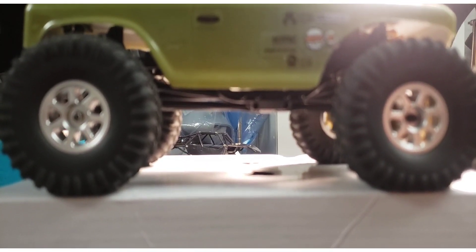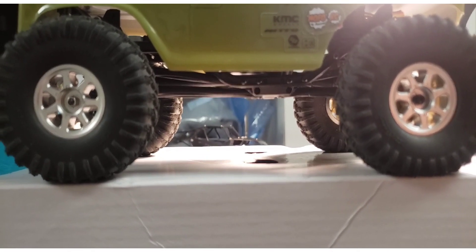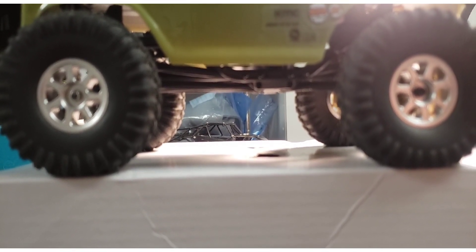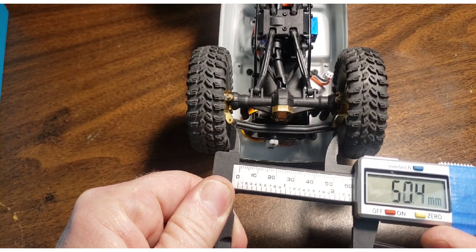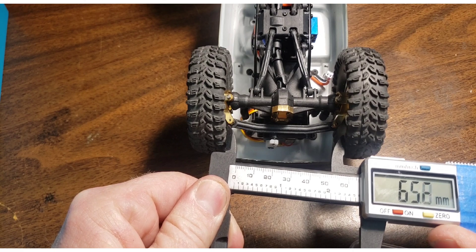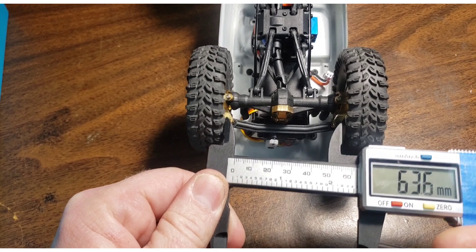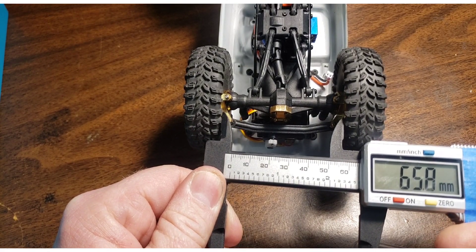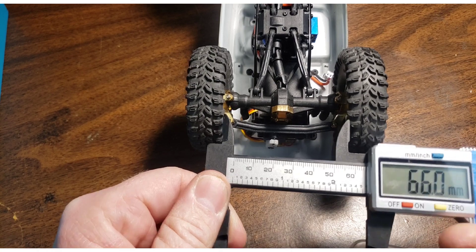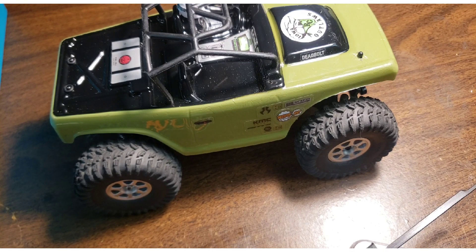I'm going to try to keep the video moving because I know a lot of you only watch videos for two and a half minutes. Another dimension I would like to measure is the inner wheel track — without pushing the wheels apart, I just want to touch both. We're going to call it 66 millimeters, so I'll write that down on the board too.